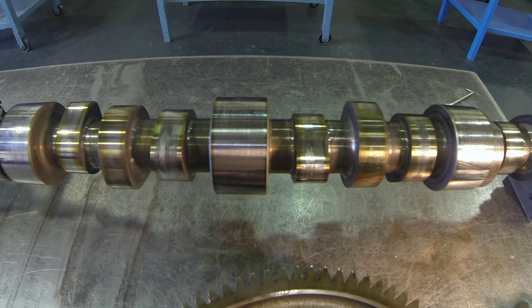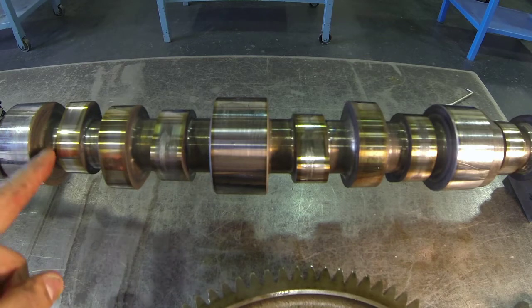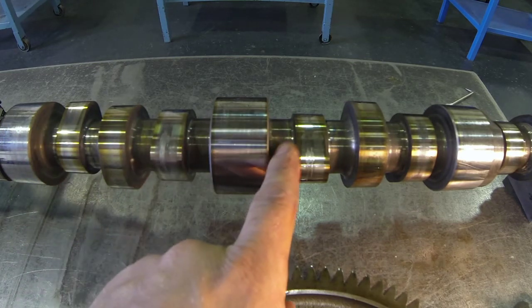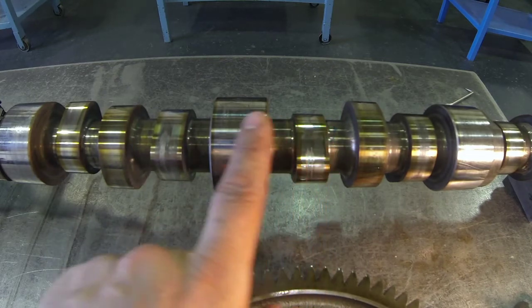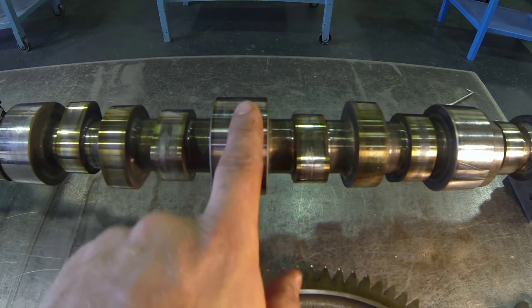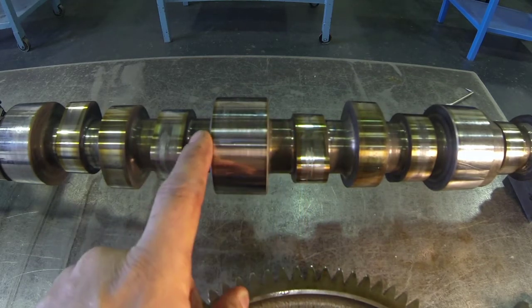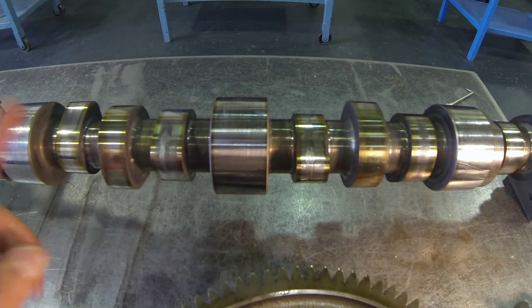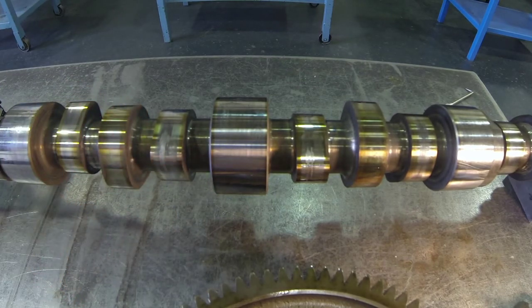Another thing that is very common to see around the camshaft is discoloration — not necessarily right on the lobe surface or bearing surface, but beside it where we don't have the bearing surface, right beside it on the support. We see a little bit of discoloration, a little bit of bluing. That is very common.